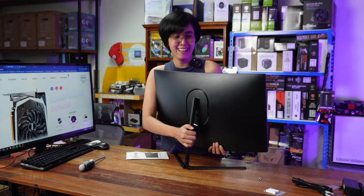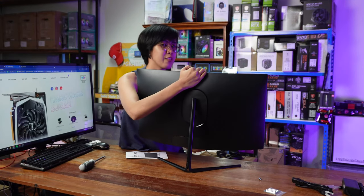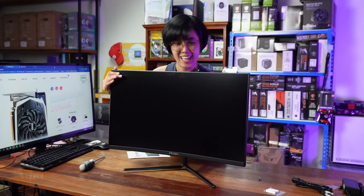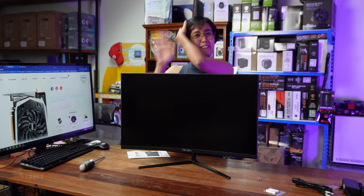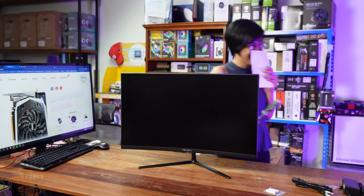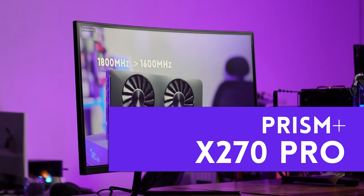It auto-locks — and here is the grand reveal! This is the Prism Plus X270 Pro, fully assembled.